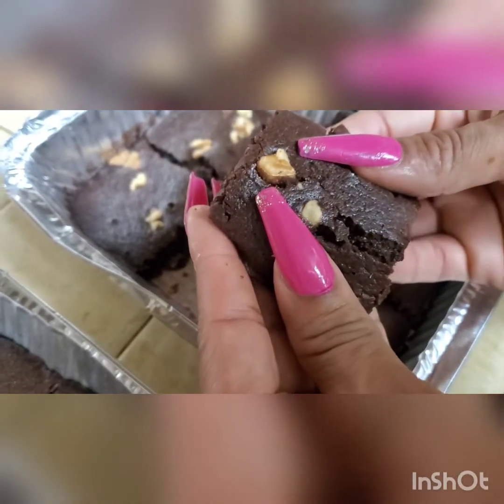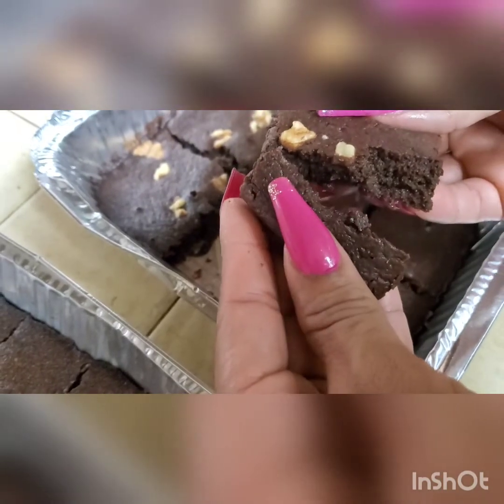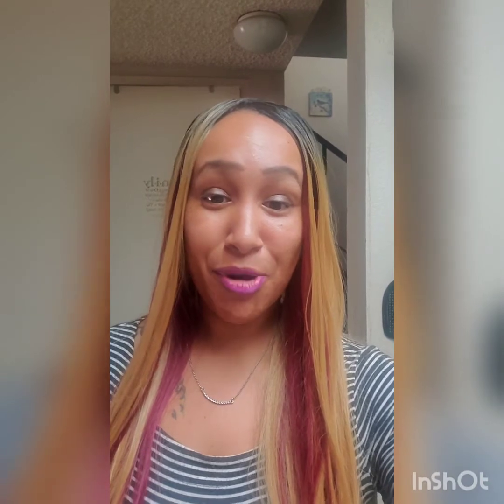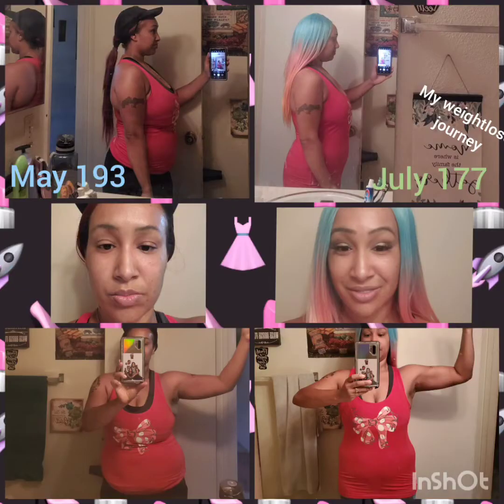Oh my goodness, these are so moist and gooey. I'm about to eat one of these right now. There you have it. I hope you enjoyed my video on keto brownies. This has helped me on my weight loss journey — I've been on keto for four months and a week. I've lost 22 pounds and it's a whole lifestyle change. I'm really enjoying it and fitting into new clothes and jeans I was not ready to part with and now I fit into again. I hope you guys enjoyed the video and tune in again soon. Bye.